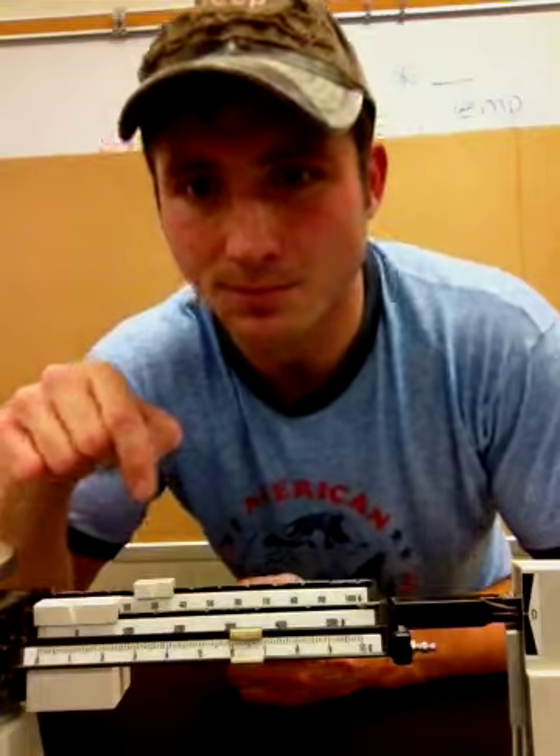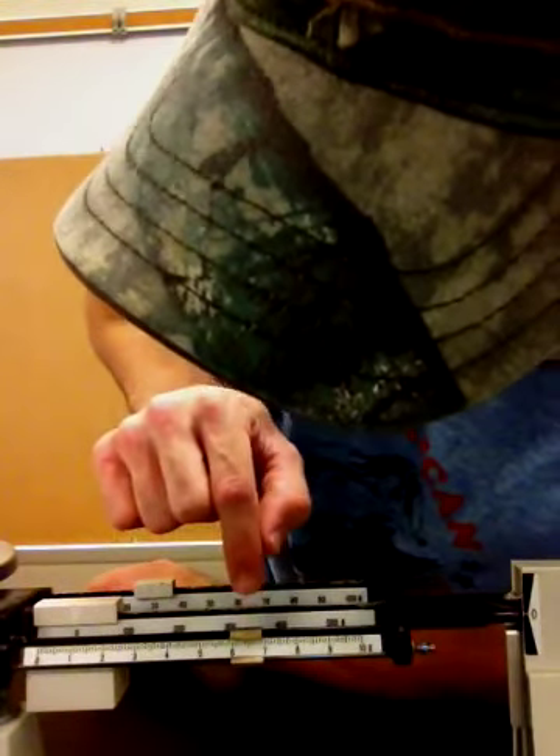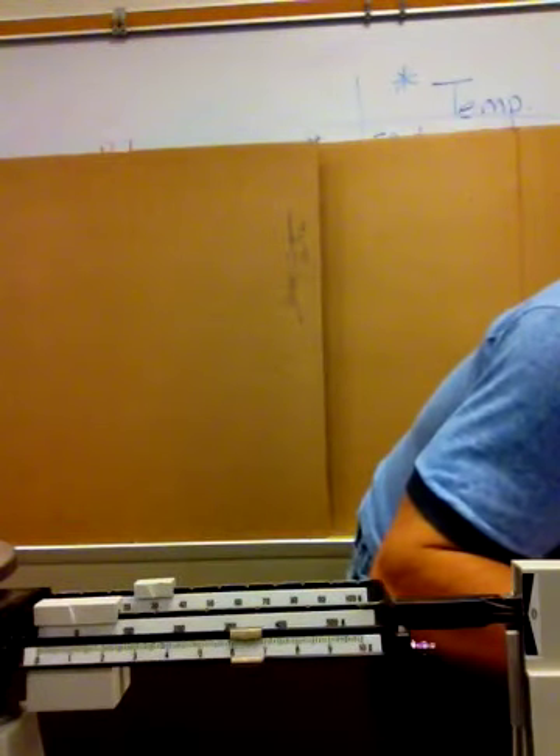So now you can calculate — see how it's perfectly even right here with the zero? We're now ready to calculate. I have 30 grams right here, and over here I have about 6.4 grams. So I add those together: 30 plus 6.4 would be 36.4 grams. I'm gonna go ahead and record that information on my data sheet — 36.4 grams.